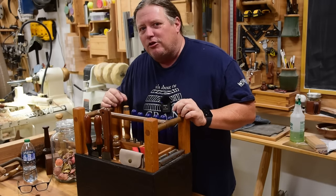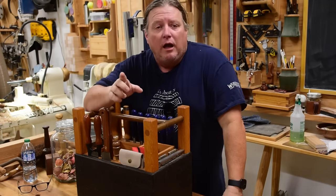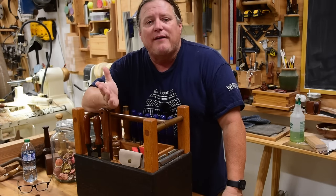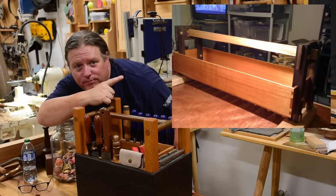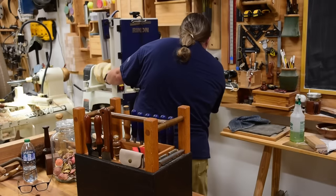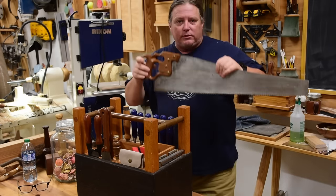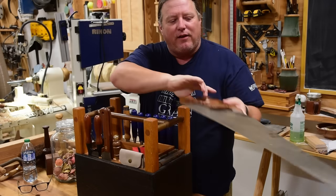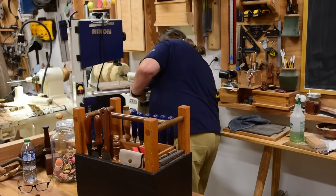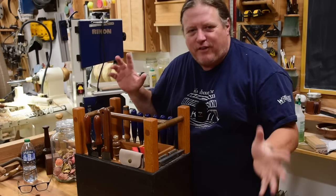Before I show you the tote, let me give you a quick journey of how it developed. This wasn't the first toolbox I built. The very first one I gave away with an entire set of tools when I reached 100,000 subscribers on the channel. That thing was way too big because everything I read told me you had to build a toolbox to fit your biggest tool — which was a large saw — but I quickly figured out I don't use it that often. A jigsaw works just as well and is a lot smaller.